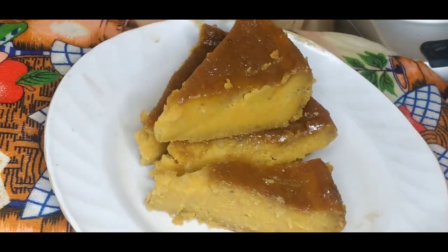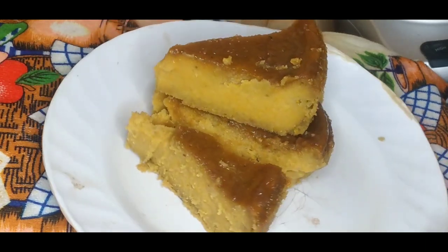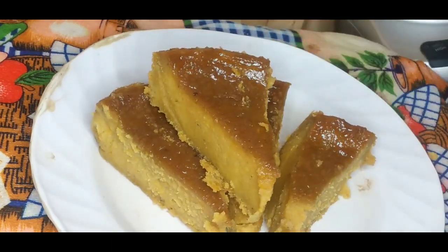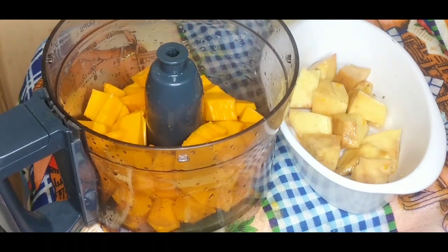Welcome back to Tomorrow Recipes. Today I'll show you how to make pumpkin pudding, so stay tuned and let's get started. In my food processor I have my chopped pumpkin.